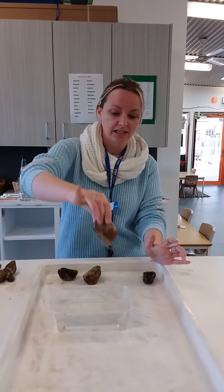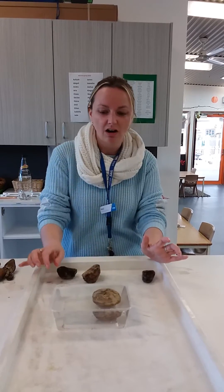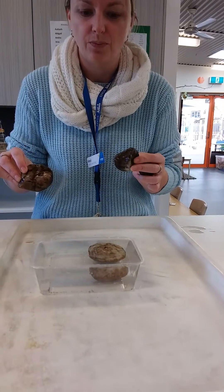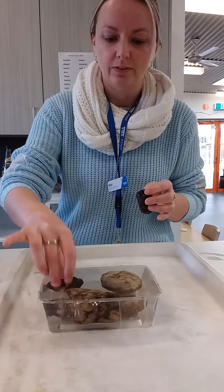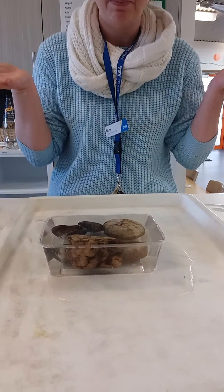So Mr Archimedes goes in first. It's close to the top but it's not quite spilling. Now let's put the other ones in and see what happens. Oh no! When they all hop in, the bath tips over.